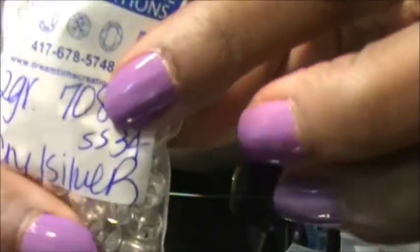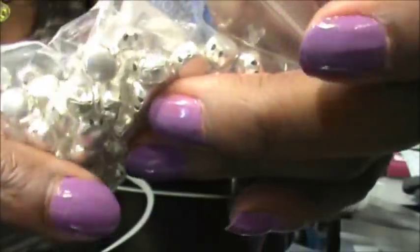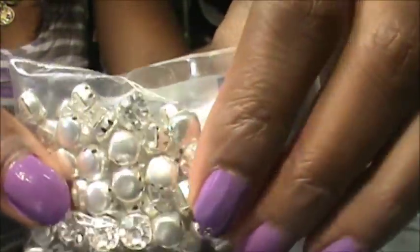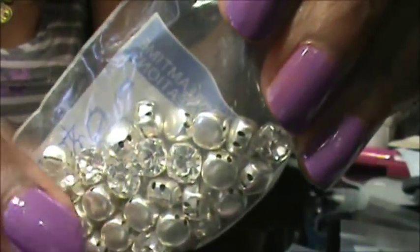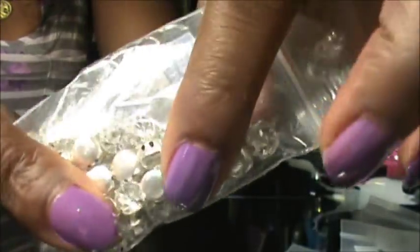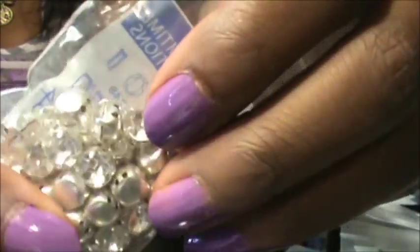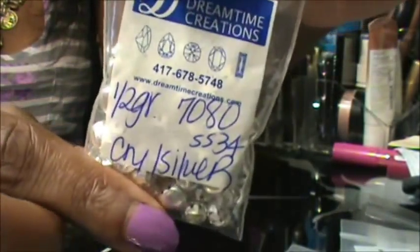These are the rhinestones that I used. I ordered them from DreamTimeCreations.com — these are the SS-34s, crystal in the silver setting. SS-34 is the size, and it's about 7 millimeters. These are Swarovski crystals, and I wanted to do Swarovski just because I feel like it gives it a better shine, it looks a lot classier, and I know it's going to last a long time. You can see the little holes in the side of them, and that's why I wanted a small needle, so I could get them through the holes securely.